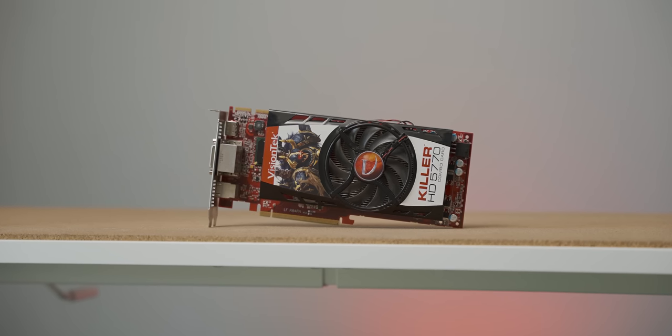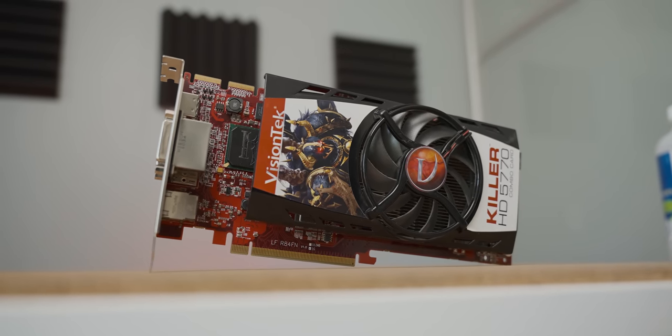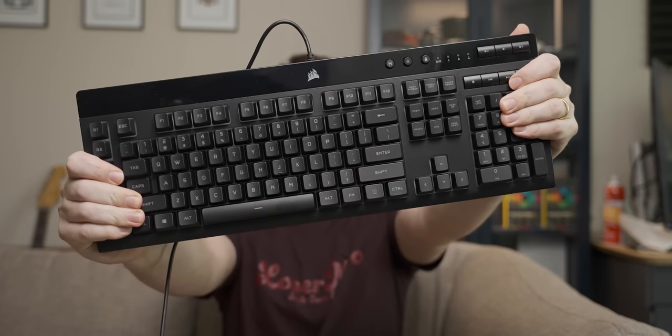Today we're doing a straight-up graphics card video, something I haven't really done in a while and I'm quite excited about. This graphics card was sent out by a viewer, and while it's a very interesting GPU, it doesn't entirely make sense to me why this thing exists. Maybe later in the comments we can figure out together why they made this abomination of a graphics card. But before we get into that, it's time for today's video sponsor — Corsair and their K55 Pro RGB XT keyboard.